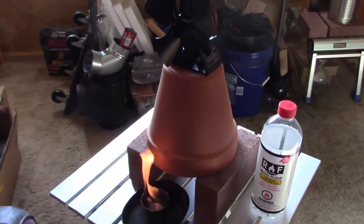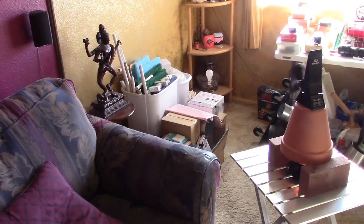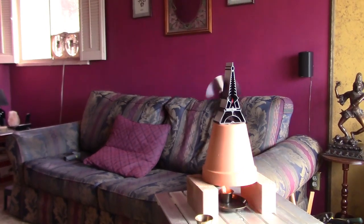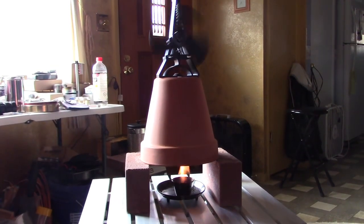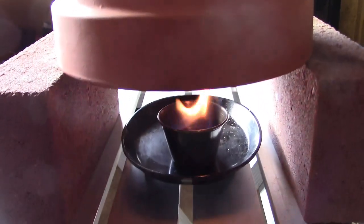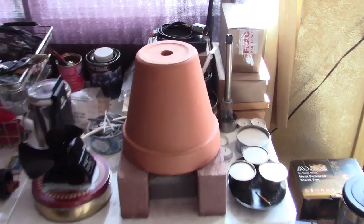Just a quick video to show you an upgrade I'm working on to the flower pot heater. That works perfect — I can feel heat all the way to the back side of the couch. Check out that fan blade, it's moving now. Nice smooth blue flame.